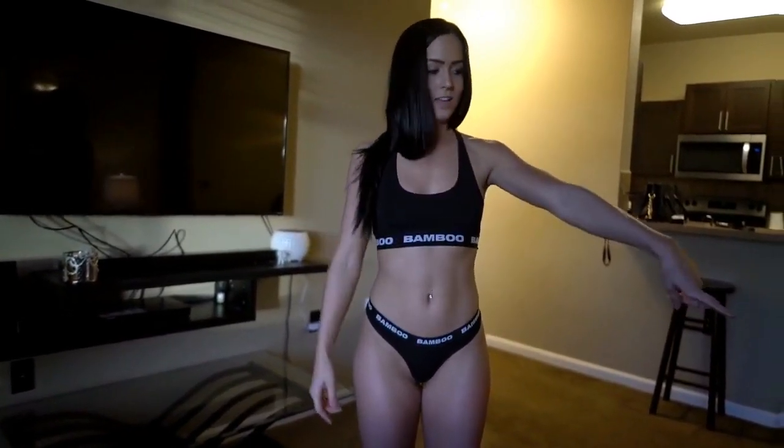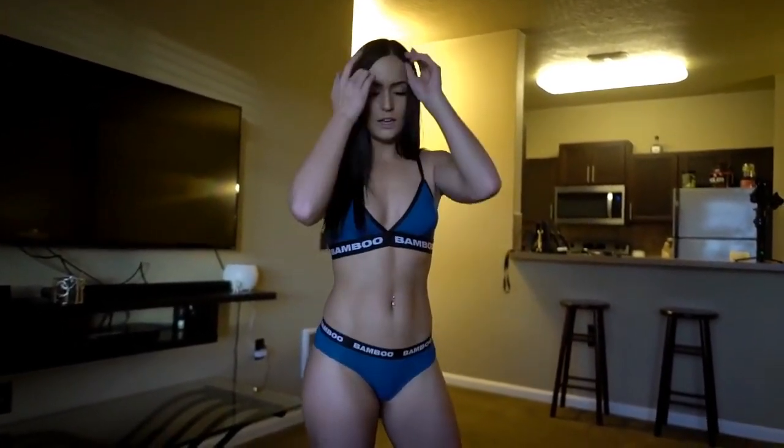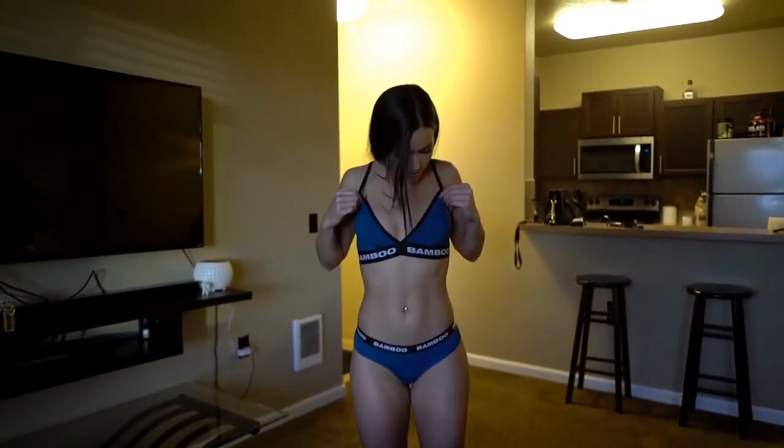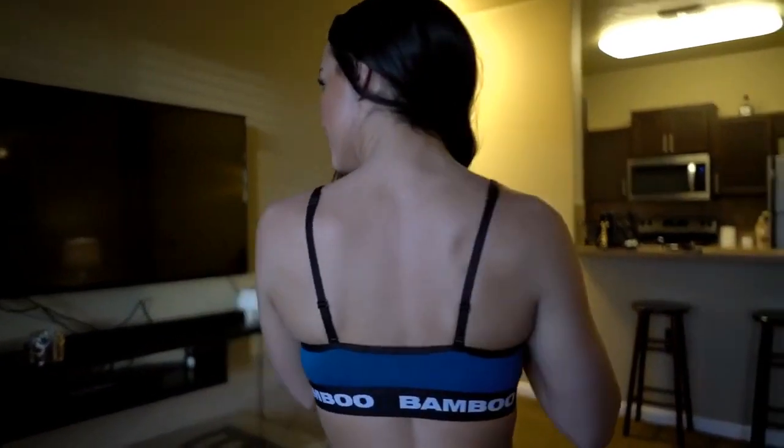I'm trying on the second set now, which is a lot different than what I'm used to. These are the briefs — obviously not something I'd wear under jeans or leggings, more of a nighttime thing — but they actually fit really good. These are size small. It was a little tight around my butt when putting them on, but once I got them over it they fit really well and are super comfortable. I also got this style of bra — I was reading comments on Bamboo Underwear's Instagram and they said this one is good for people with a little bit bigger boobs, which I don't have, but I actually kind of like this bra better than the other one.